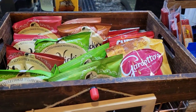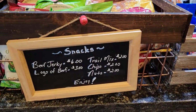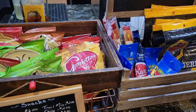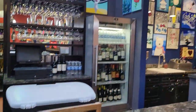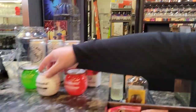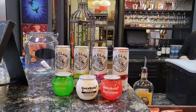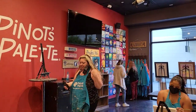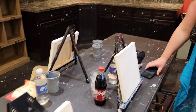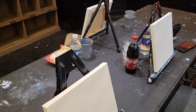They do offer some snacks as well, so don't come starving. You might want to eat beforehand, because this is the food that they have. They also have soft drinks and water. So we are picking out our pictures — I think we're all doing something different — and here's our setup here.